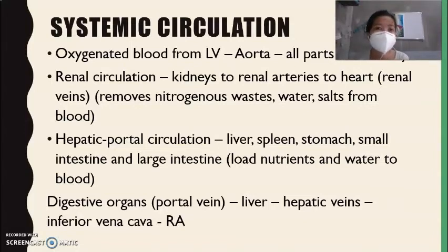In renal circulation, this involves the kidneys. Blood passes through the two renal arteries to the heart. The blood is filtered in the kidney, and then the filtered blood goes through the renal arteries and returns to the heart through the renal veins. Renal circulation removes nitrogenous waste, water, and salts from the blood.